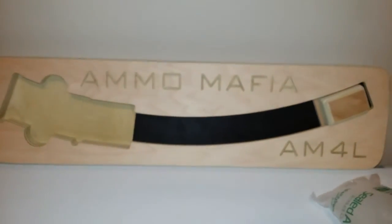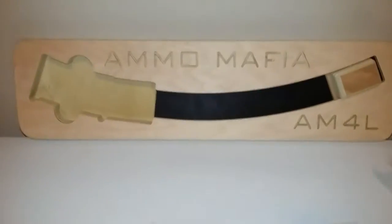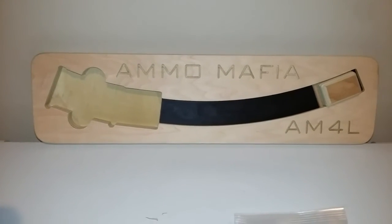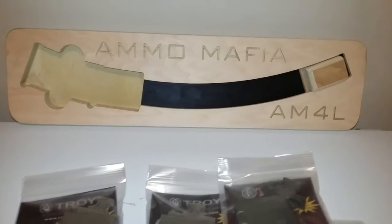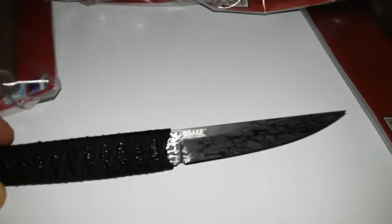Since I got this sweet magazine loader, I figured I might as well pick up a few magazines I didn't have, to get even more use out of this fine piece of equipment. I love it — it's fun and easy to use. About like this knife, the old Paradox 2311.